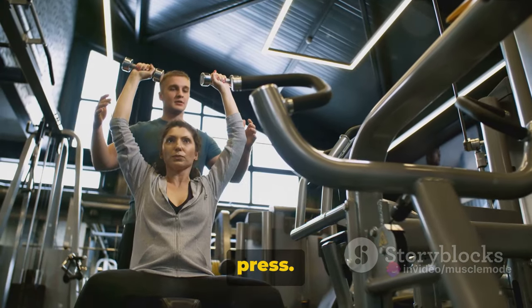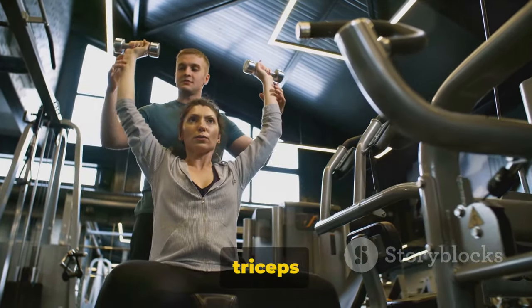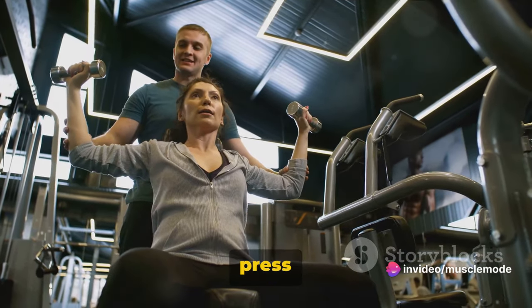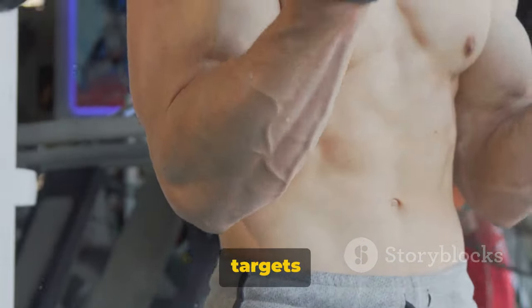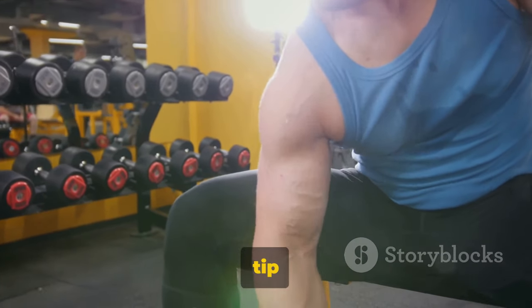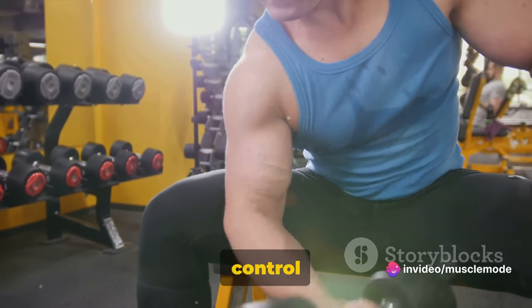Next up, we have the shoulder press. This exercise is all about your deltoids, but it also hits your triceps and upper chest. Keep your back straight and press the weights directly overhead in a controlled motion without arching your back. The bicep bar curl targets your biceps but also engages your forearms. Keep your elbows close to your torso and avoid swinging the bar — control is key here.